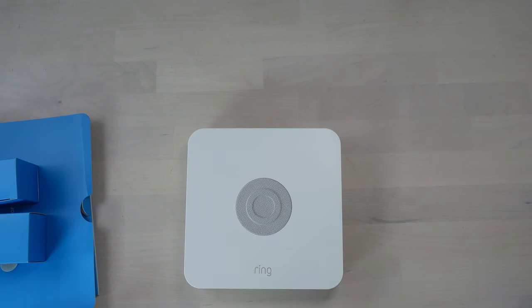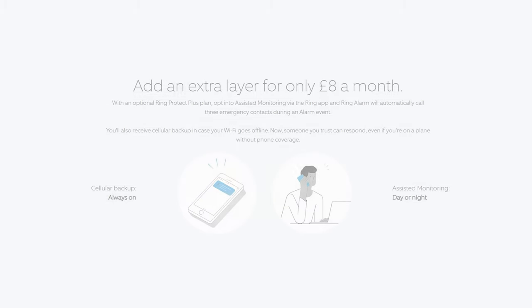You can also set this up so it calls you in the event of an alarm, which is quite handy — but that is part of the paid service. There is a subscription service for this, and I think that also includes the cellular backup, which I think having would be advisable.